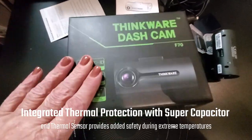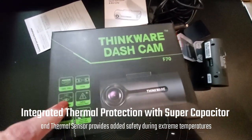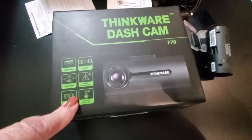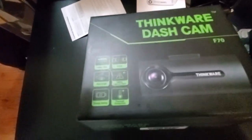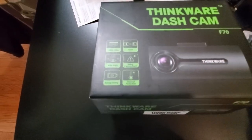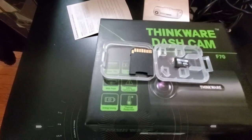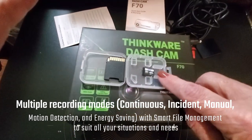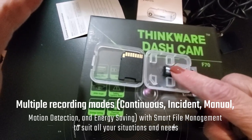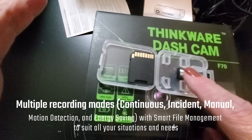Let me give you a few specs on this. It's 1080p with 30 frames per second in terms of video quality. The awesome thing about it too is it comes with your micro SD card — my last dash cam did not come with one and I had to purchase one separately.